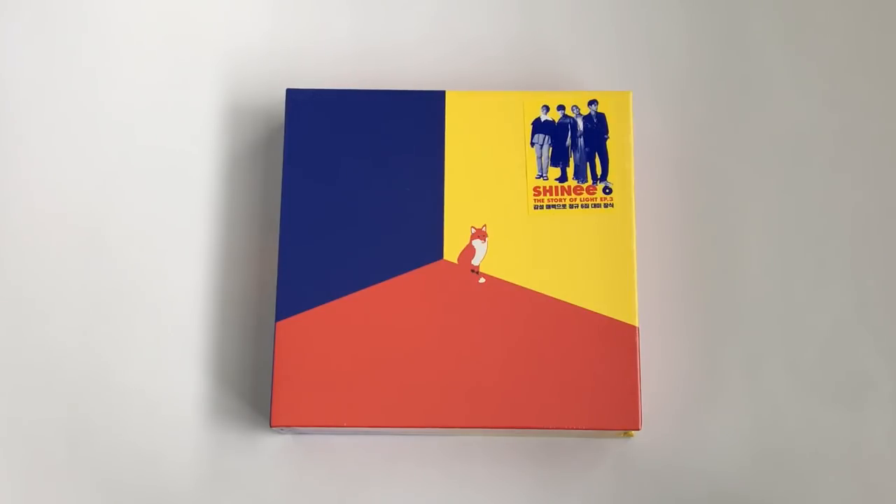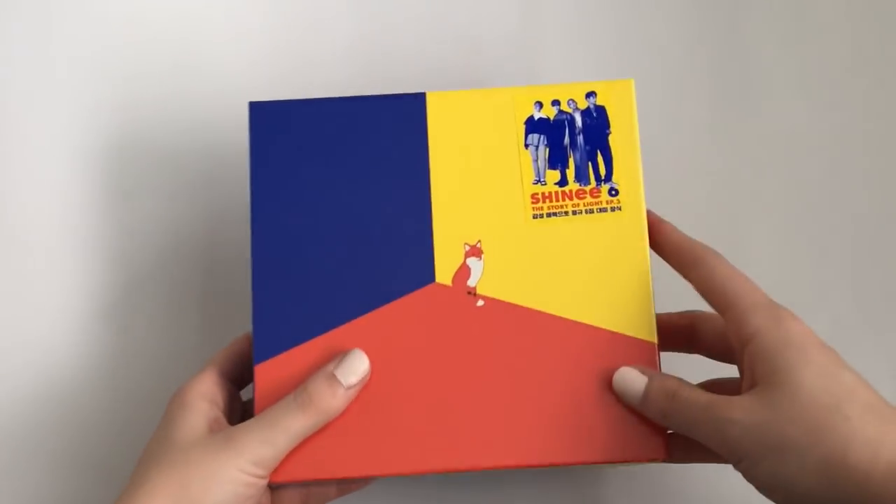So as you can see, I have SHINee's last part of their The Story of Light album — this is EP 3. I'm really sad that this era is coming to an end soon and the last EP is already out. But this is my favorite out of the three, so I'm just super excited to have this album now, and my whole The Story of Light collection is complete. Let's unbox the album.